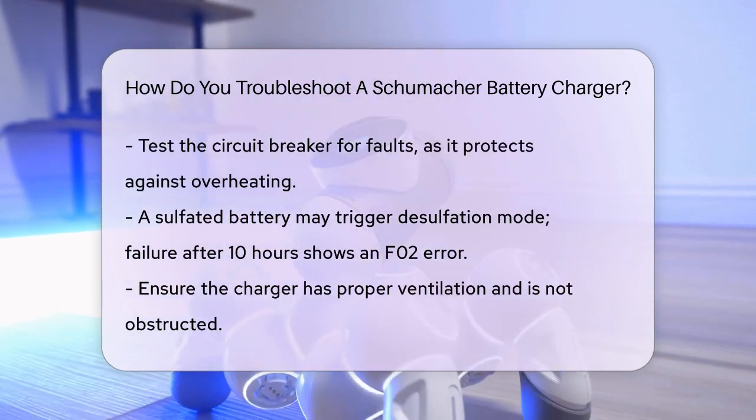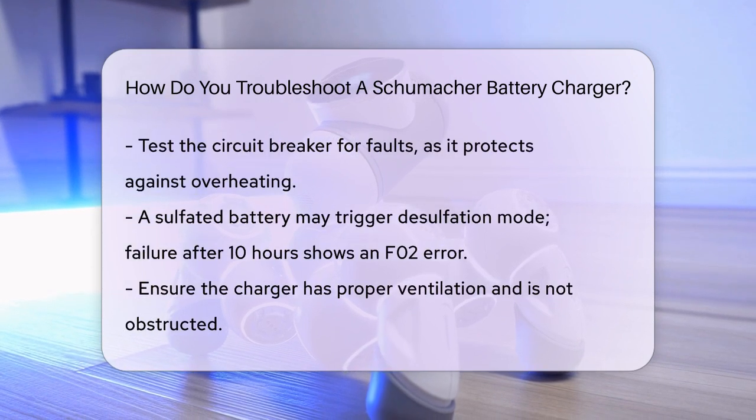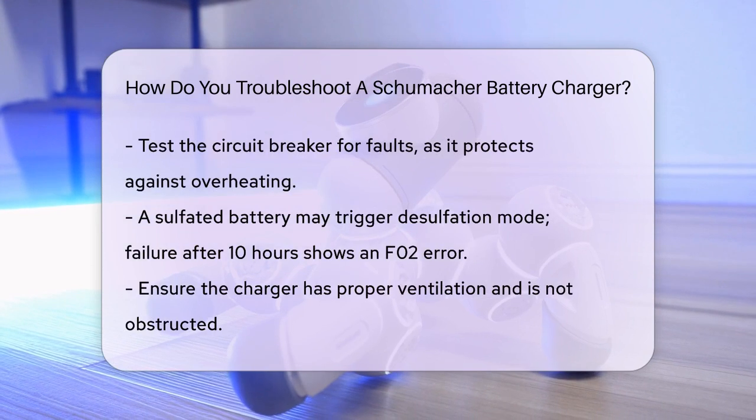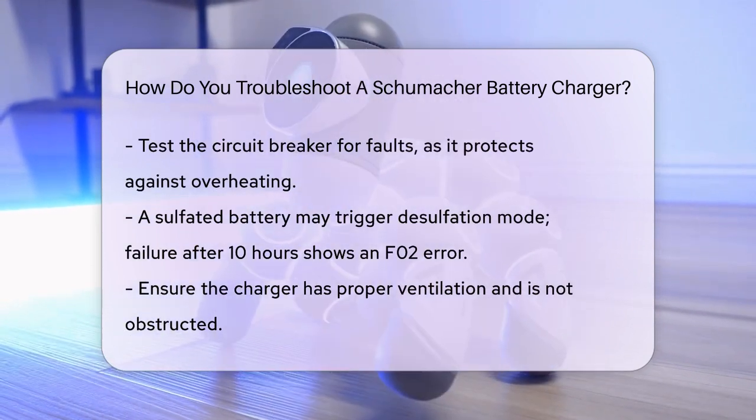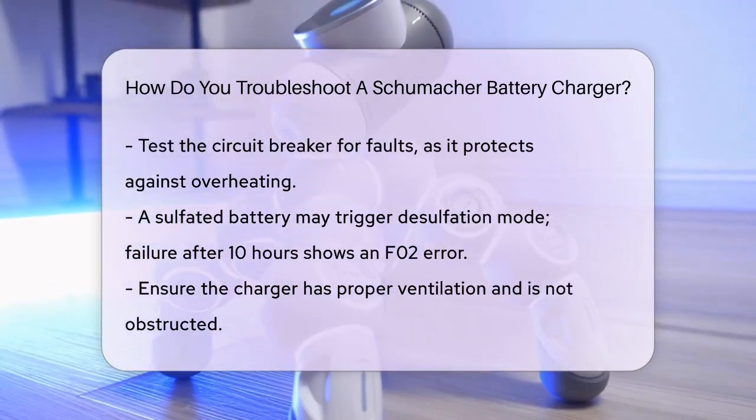Another common issue is the charger detecting a sulfated battery. If this happens, the charger will go into desulfation mode. If desulfation fails after 10 hours, the charger will abort and show an F02 error code. In this case, the battery might need to be checked or replaced.